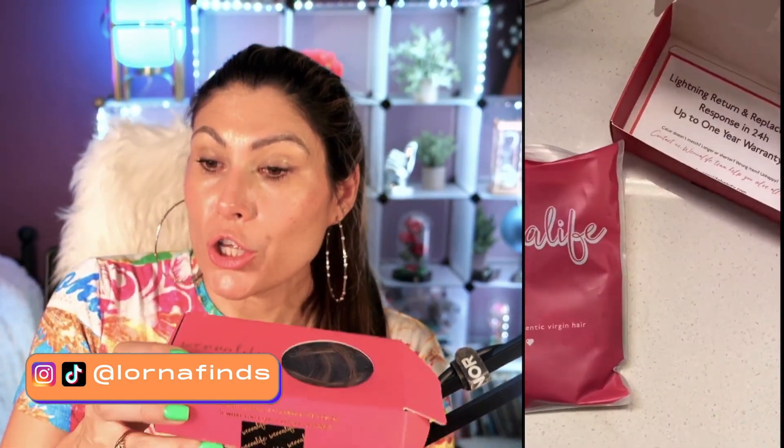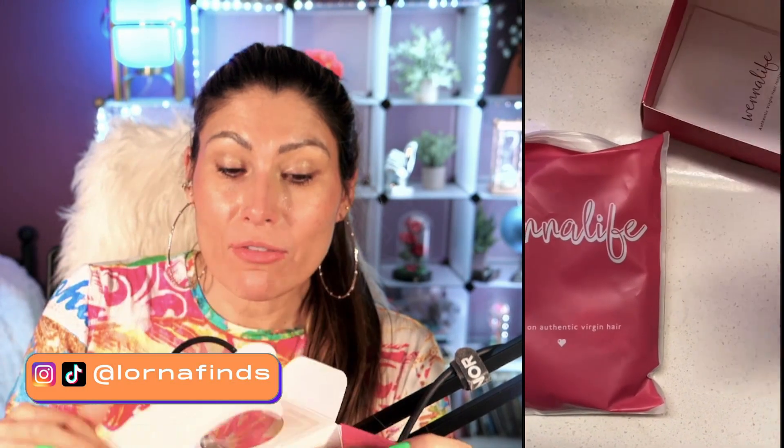So these are the Win Alive hair extensions. These are real human hair, and what I love the most is the quality. The quality of the hair is just amazing. It's so soft, so soft, and so healthy.